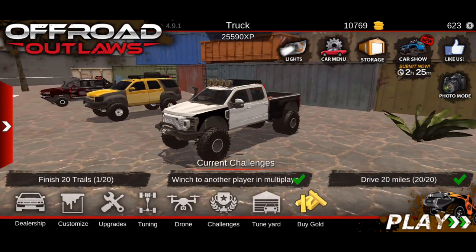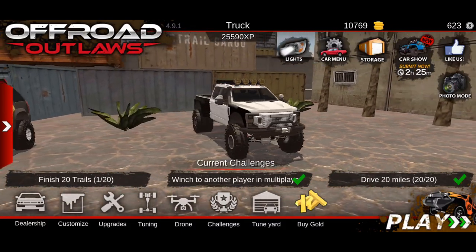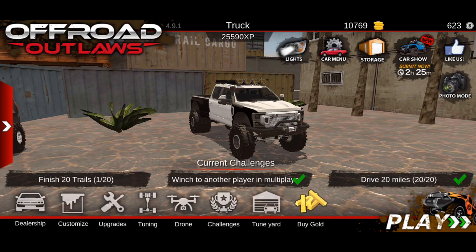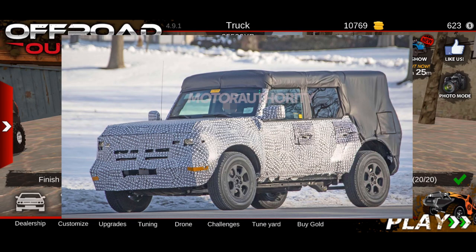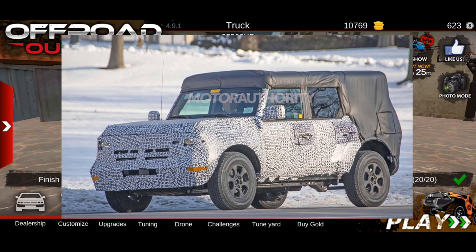Welcome back to another episode of Offroad Outlaws. In today's video we're showing how I got the prototype Ford Bronco. I'll pop a picture on the screen — this Ford Bronco prototype has white all over it with circles, and a giant foamy-looking cover over the back. Everything around it is basically a wrap just to hide the car so that whenever they're out testing it, people can't take photos of what it truly looks like.